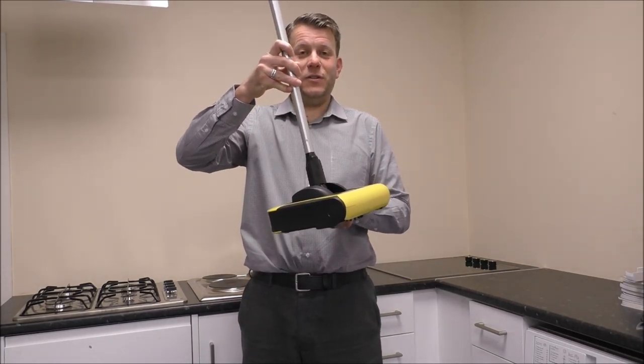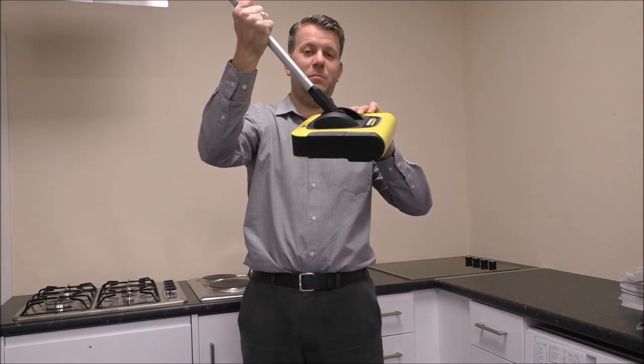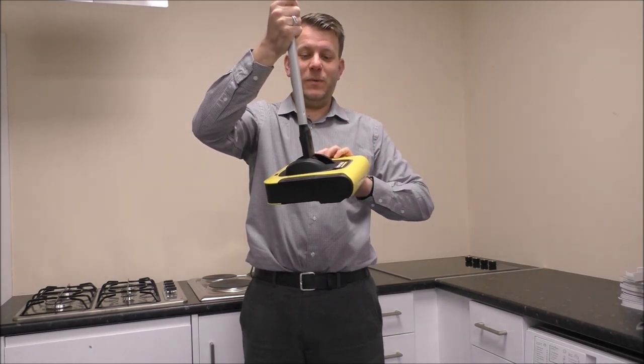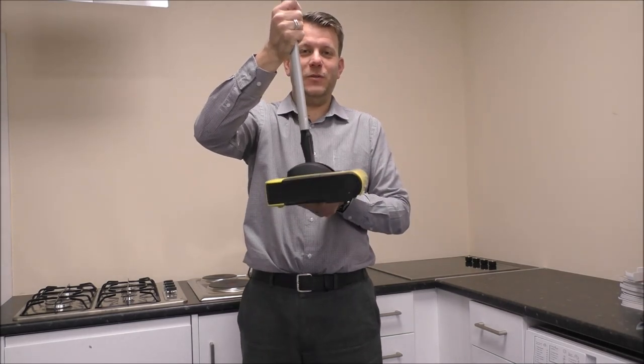The way it works is that to operate it, it doesn't have a switch as such. What happens is when you pull the handle back, it turns on, and then to stop it you just put it back upright. So I'll just show you that again.